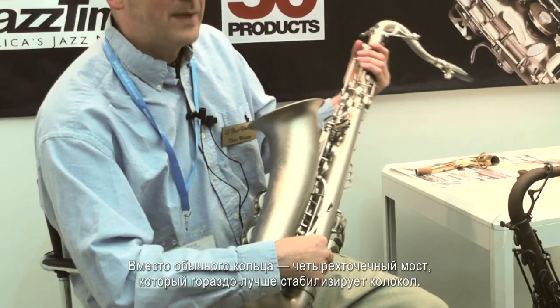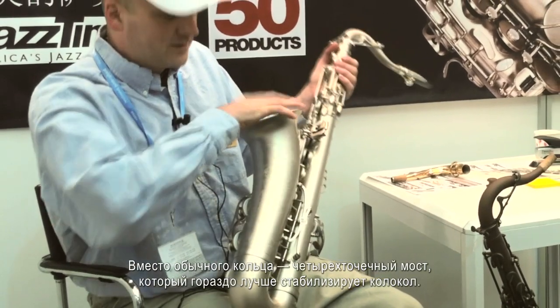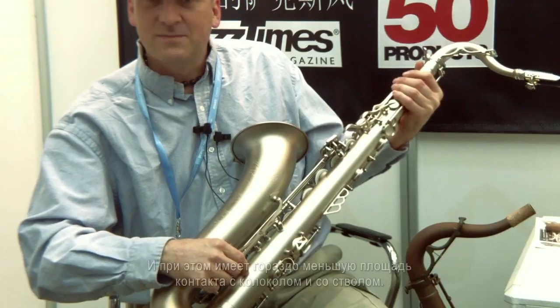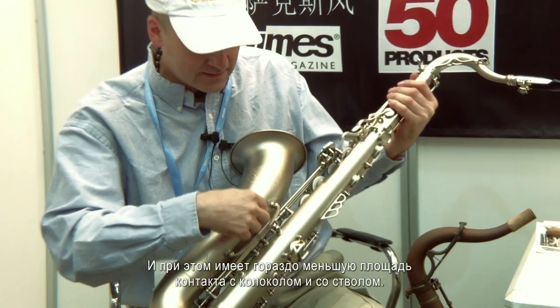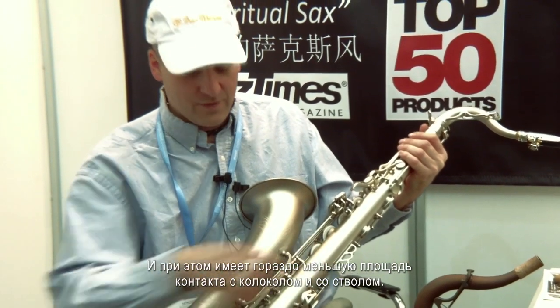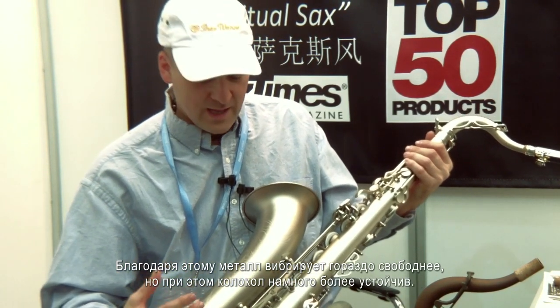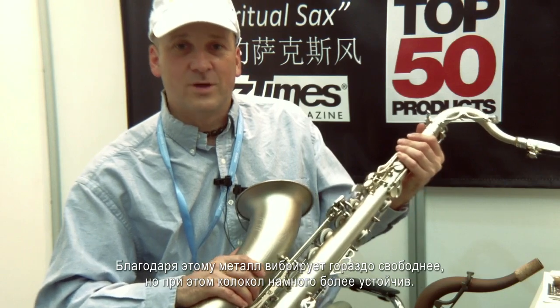You can see the four-point bell-to-body brace, which stabilizes the bell much better, yet has much smaller surface contact on both the bell and the body of the saxophone. That allows the tubes to vibrate a lot freer, and yet the bell is also more stable.